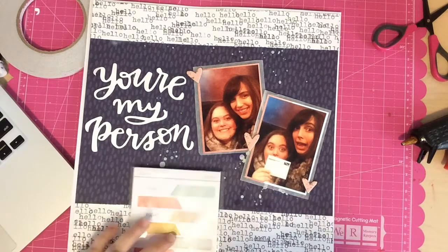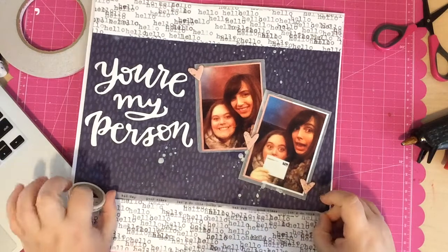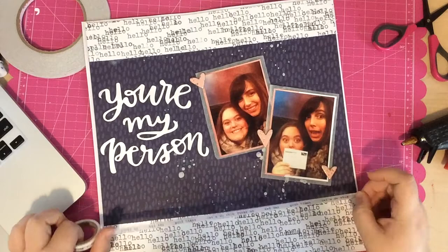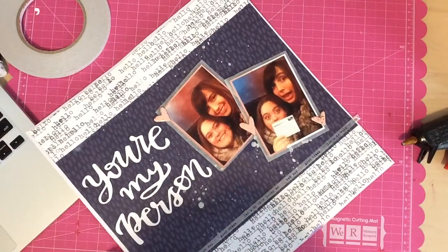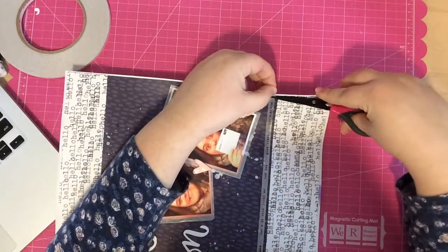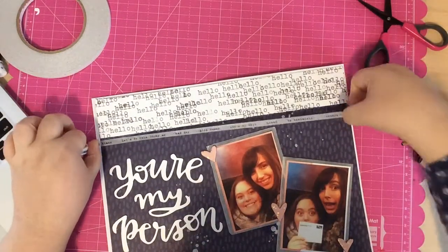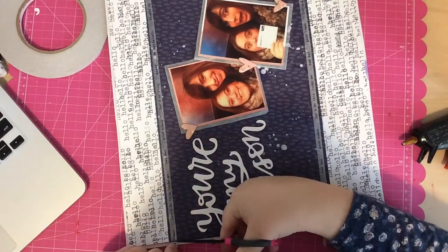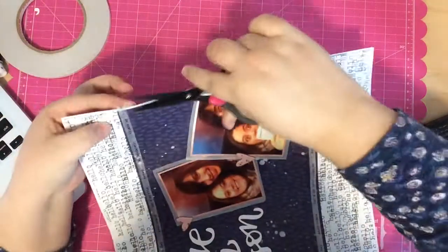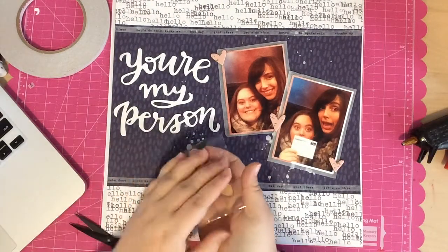I thought I might use some label stickers but couldn't find a place they'd work well. Then I spotted this washi tape from one of this month's kits — it's sort of transparent, looks a little like vellum, and it actually looks really good with the glassine bag I used on the back of the pictures. I put one strip just above the hello paper at the bottom and one just below the hello strip at the top. I love how it shows through to the pattern paper underneath and keeps with this horizontal page design.